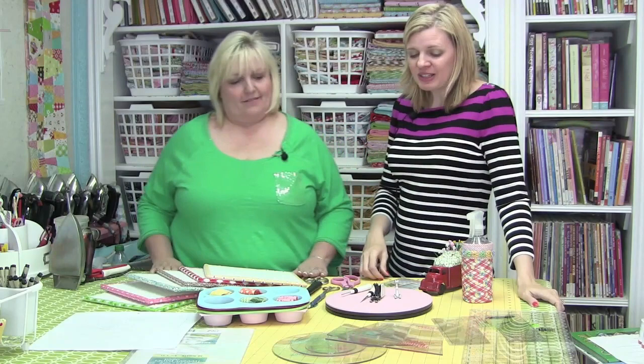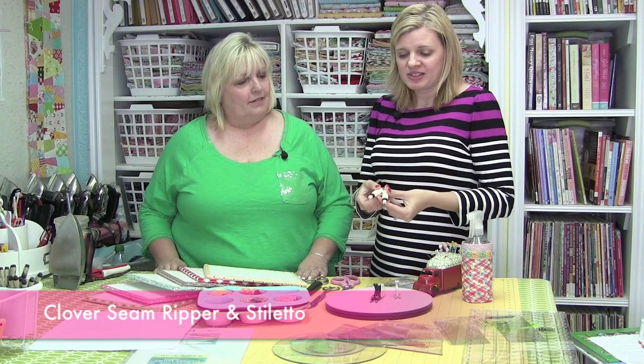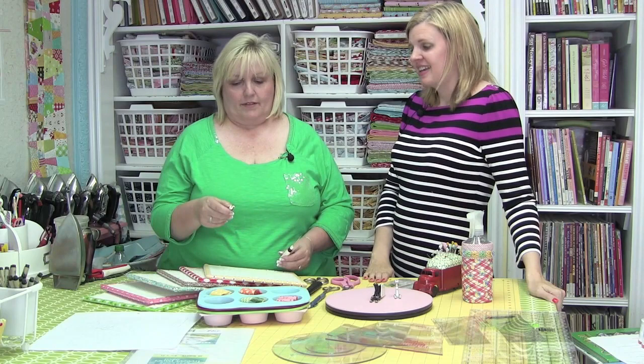I also noticed you use these two products, which I also use — the Clover Seam Ripper and Stiletto. Tell me more about these. I find that the Clover one is nice and sharp and it fits in my hand very nicely. The Stiletto I use when I can't get my finger under the sewing machine — like when I'm doing triangle ends or something when it twists out, so I always use the Stiletto at that point.